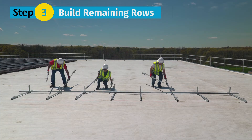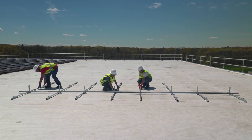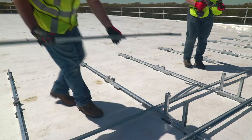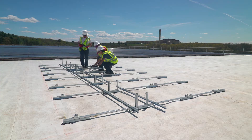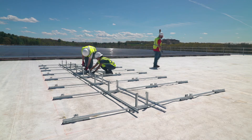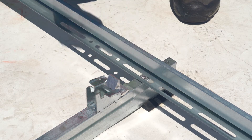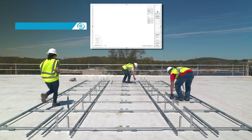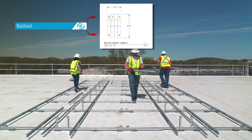Step 3: Build the remaining rows. Place the next assembly onto the assemblies from the previous row, then bolt together and raise each tilt arm as you go. Place the rails and bolt to the assemblies with the spacer stick in place. Repeat this process for all remaining rows. Place the rails in a reverse orientation along the easternmost and westernmost edges with holes facing the cam — this allows for module installation. Install additional rails only in locations where the racking construction set calls for ballast. If you're building a fully attached system, no additional rails are required.